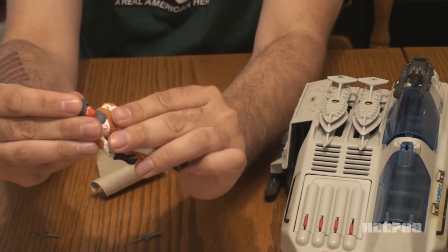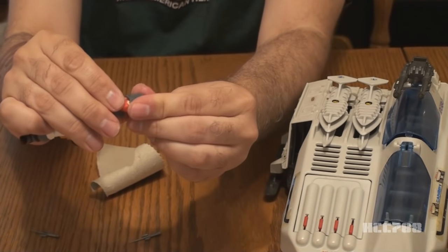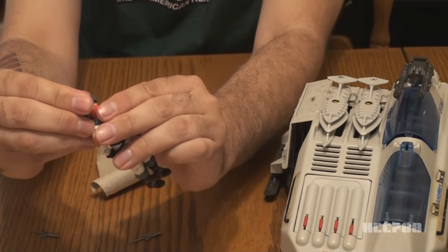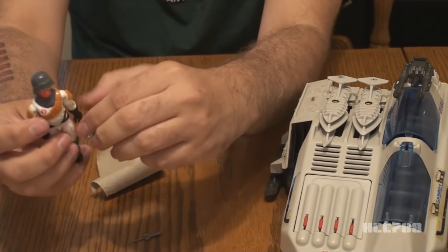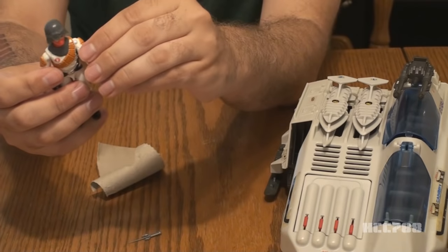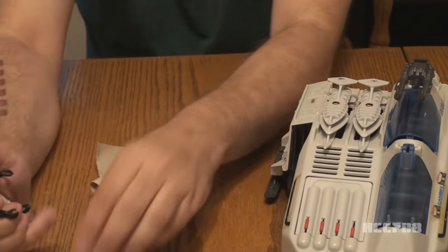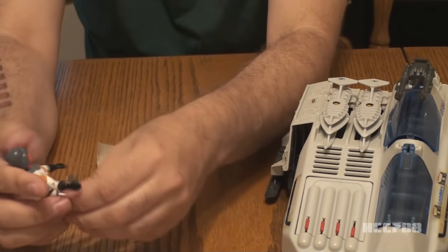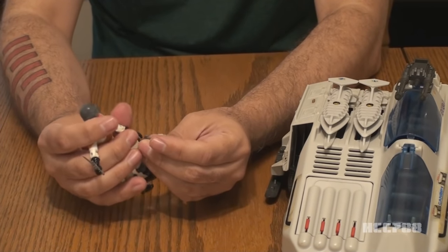There is his helmet. The helmet doesn't want to stay on, but we're going to make it stay on. Got his helmet and his little ice picks here. There are these little slots where you can place them on his leg, but let's put them in his hands. It feels like stabbing somebody today.